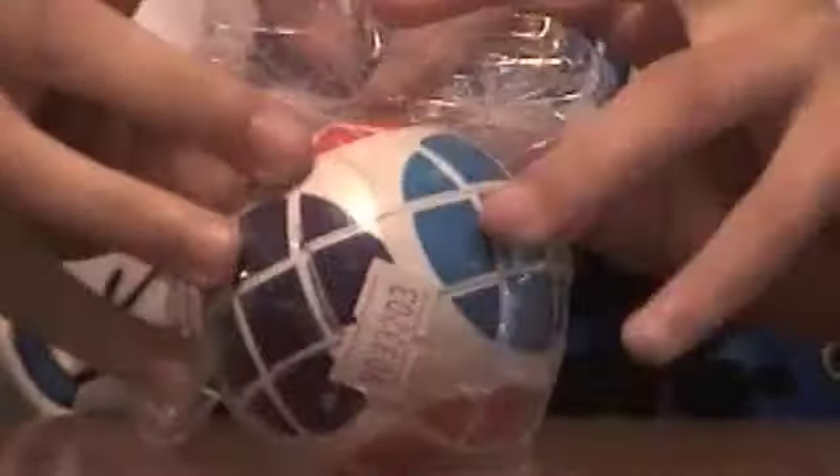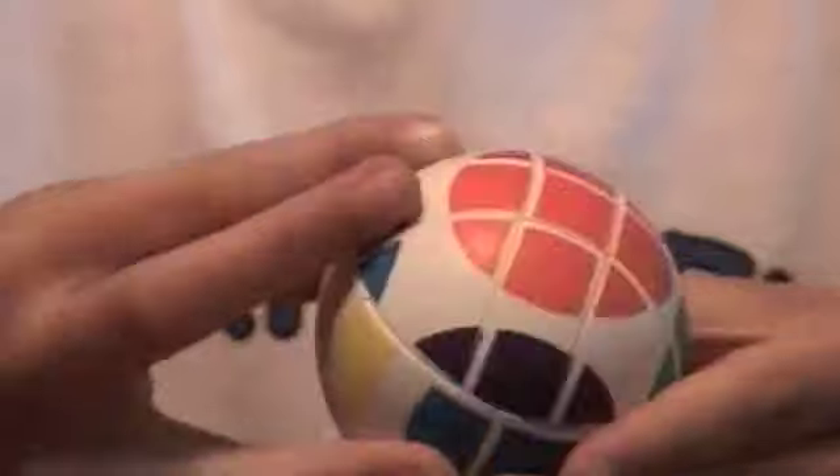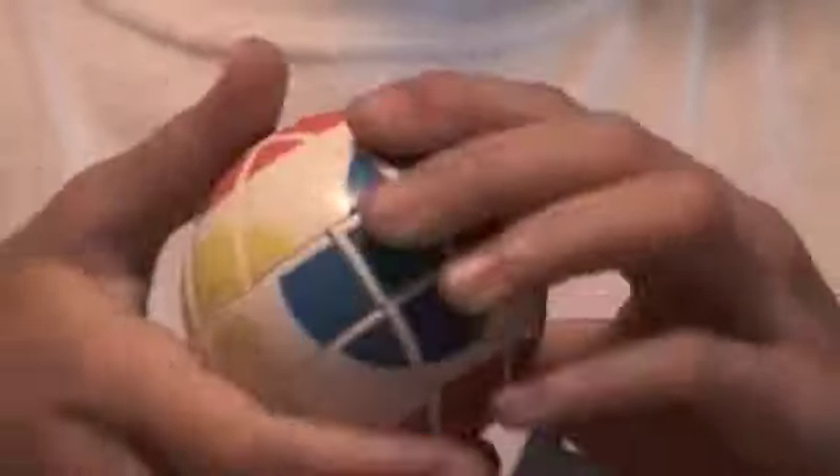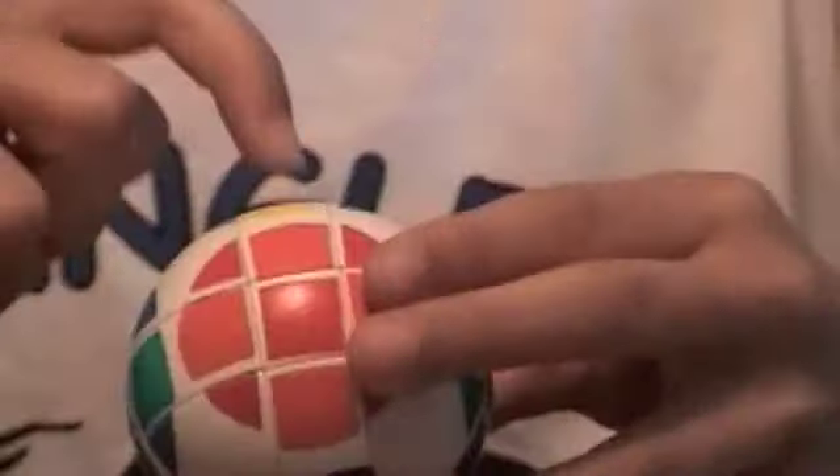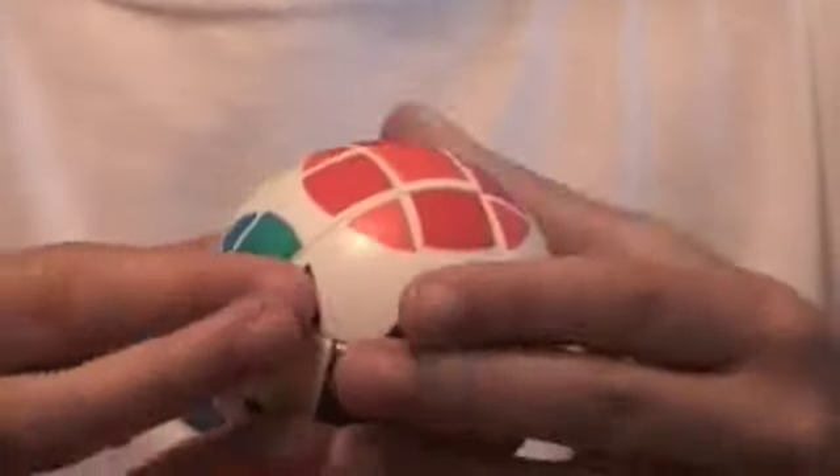Here's my 3x3 ball — wow, that's bigger than I thought it would be. Maybe it's just because I have small hands. It's painted on — the sticker job isn't that well, but it's okay. It's locking up, a little hard to turn, that's loose. You can't finger trick it that well. Does it cut corners? Not really. The color scheme is really weird. It's really hard to tell the orange from the red. I just scrambled it by accident. I turned the orange from the red, and it's purple instead of white.